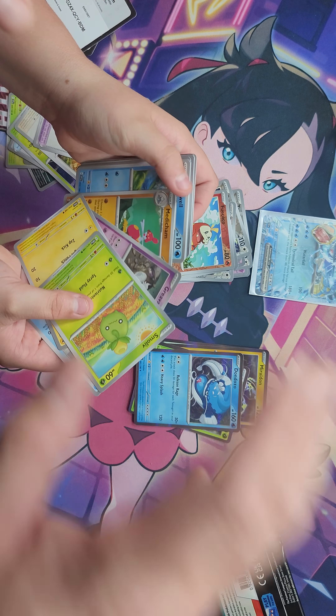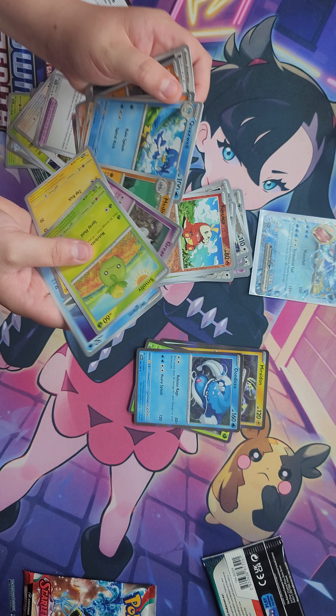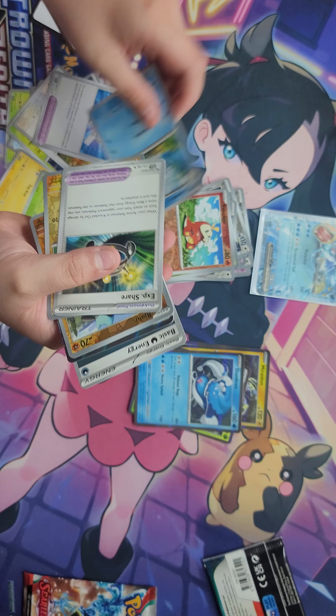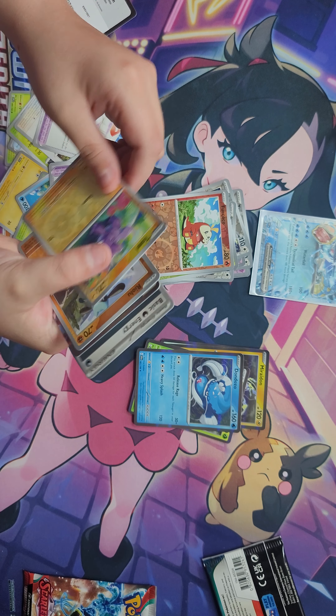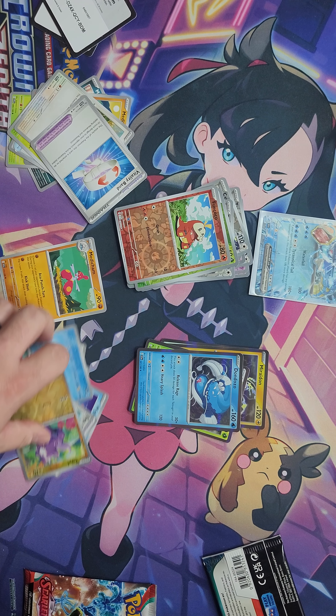Fuecoco and Dondozo Holo. Some of these I'm seeing for the first time. What's a Capsikid? I don't know, I'm guessing he must be spicy — like a pepper? We got an energy.